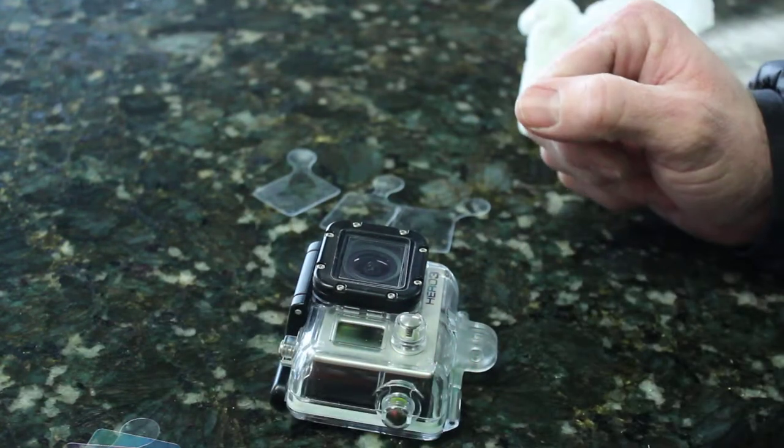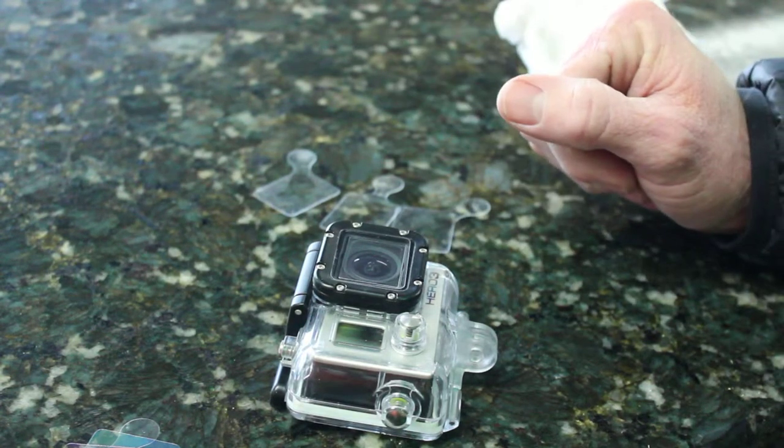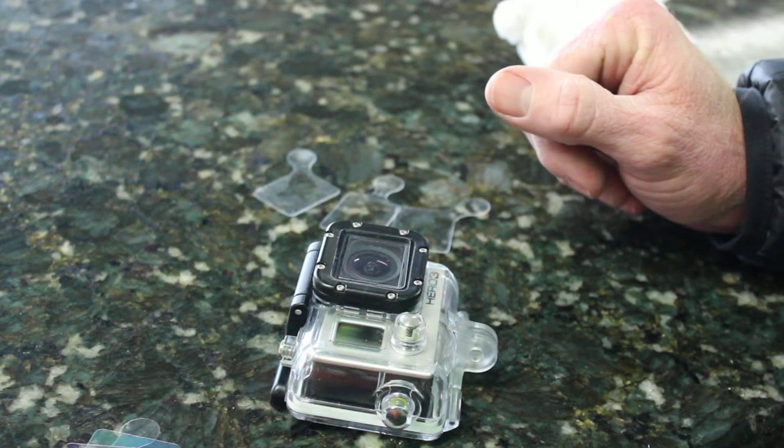That's basically how quick and easy it is to install the tear-offs for the GoPro 3 — it works on the 3 Plus too. So if you're interested, check it out, get online, check us out at mytoughstuff.com.